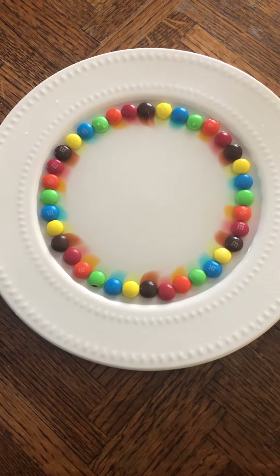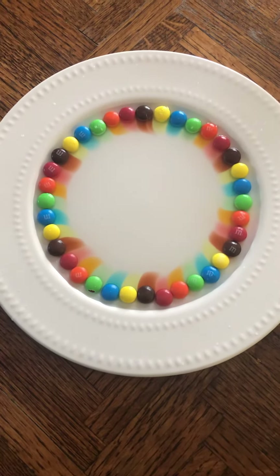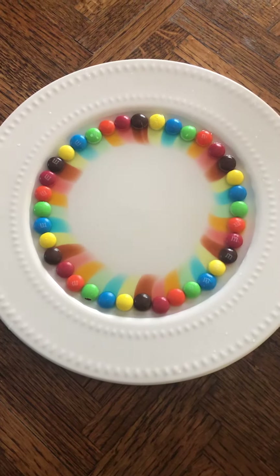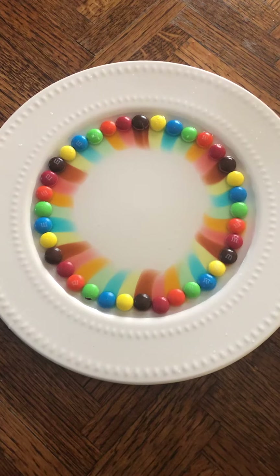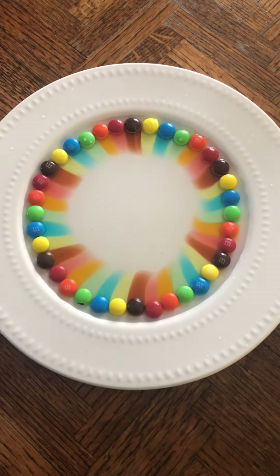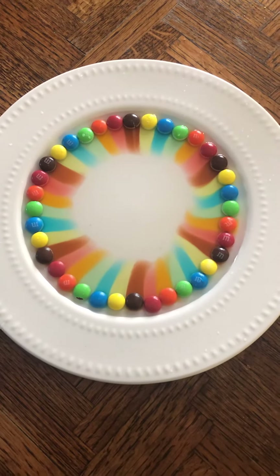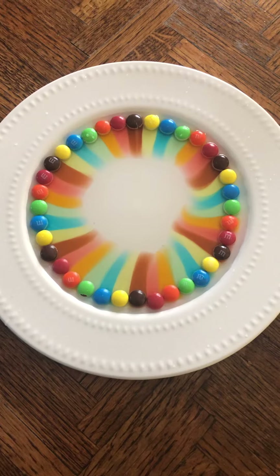Slowly the colors from the M&Ms are growing into kind of like a rainbow. That is so cool. They are growing to the middle of the plate.